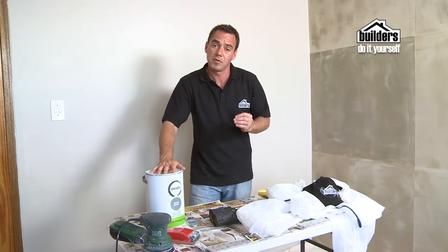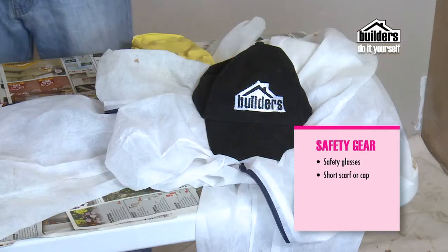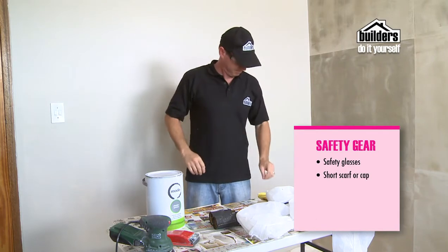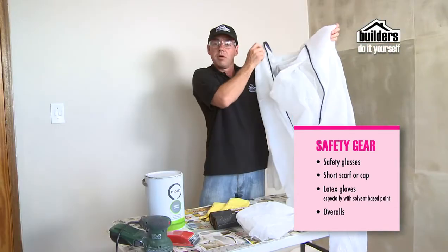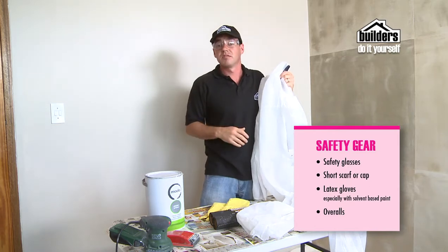First of all, always remember your safety equipment. We've got some goggles, a hat to protect your hairstyle when you get covered in paint, some rubber gloves if you're using solvent-based paints, and overalls which cover all your clothes and keep them protected. Otherwise, you can wear some old clothes.